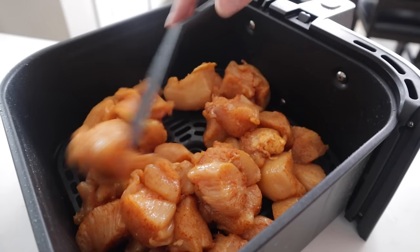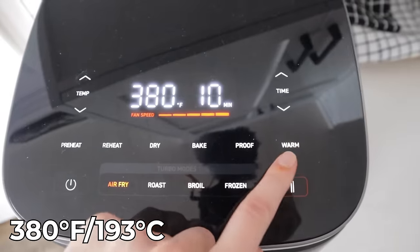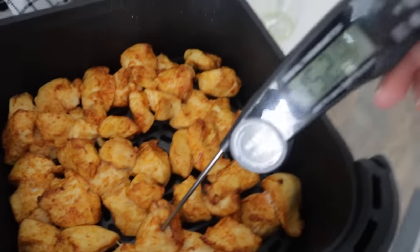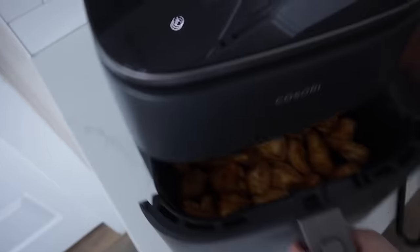Mix it all up. Then check the cheat sheet — we're going to go 380 for 10 minutes. And then give it a stir. If needed, give it just a couple more minutes. Then just let it rest and it's going to come to temp.